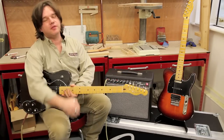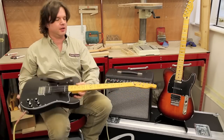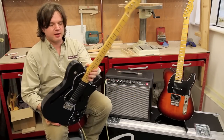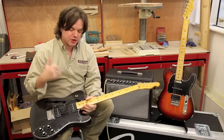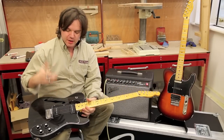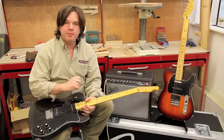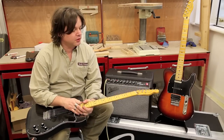So if you're looking for a Tele that's a little bit different, especially if you like something that's really nice and light to wear — this is one of the lightest guitars I've ever played — and sounds different, it's got everything you expect from Fender: all the attack, all the twang, all the sparkle. But you've also got that little bit of extra warmth, a bit of extra girth, and a bit of extra fatness that really fills the sound out.